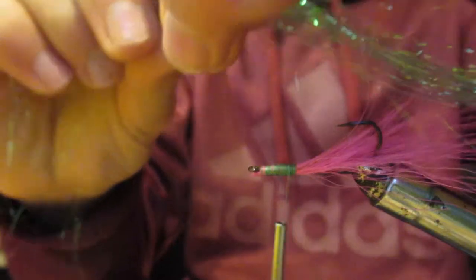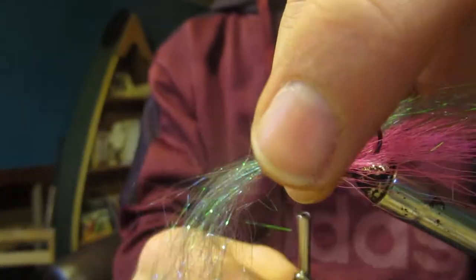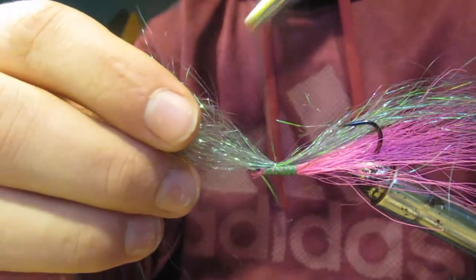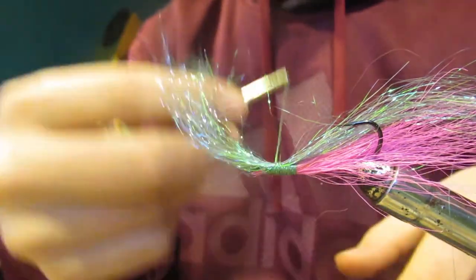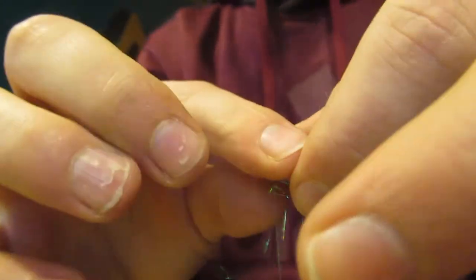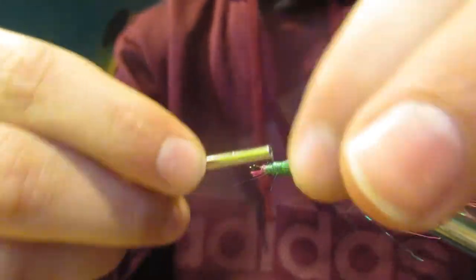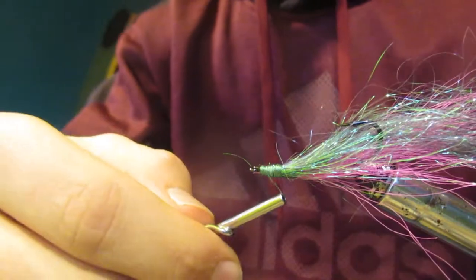We're going to lay it down on there — split one end of it about in half, with one end hanging off the front of the hook. Put it down on there and wrap it down, making sure that the front end does not get caught in your wraps. Put about four wraps on there, then take the back end and lay it down on top of the pink hair. Wrap over that so it stays down, and then wrap around the head to build up a little body.